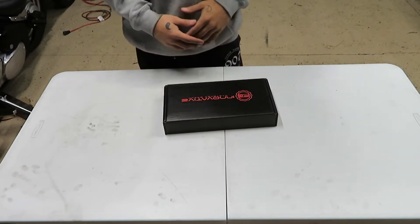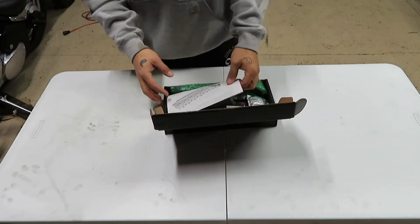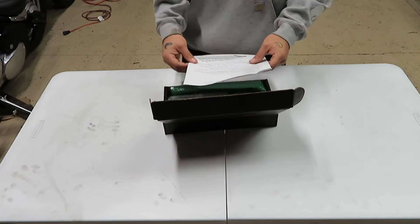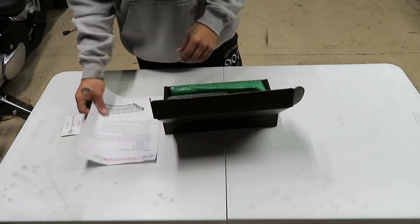I'm not sure if you guys have heard about this company before, but they're called Innovative Fastener Group. This company started last year, they're from Texas, and they started making studs for the Cummins engines. I believe they haven't made any studs for any other platforms yet. Power stroke is probably next, but don't quote me on that.